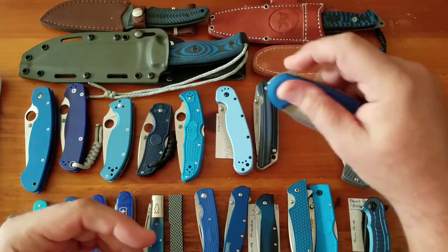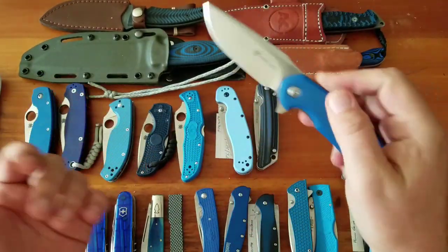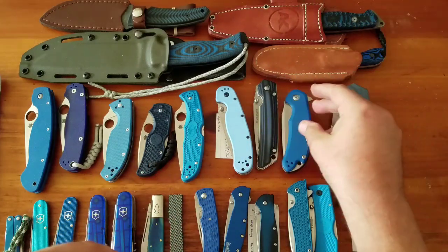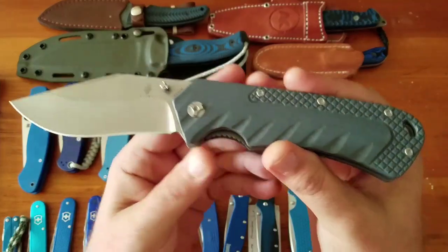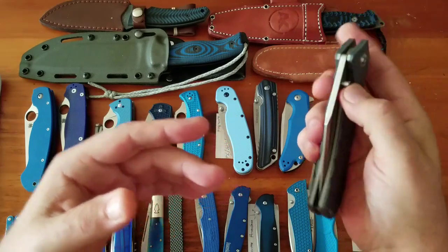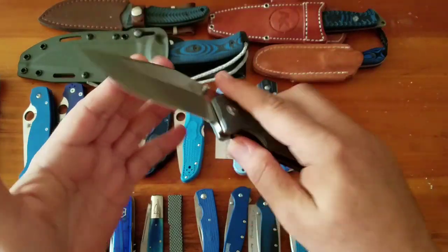Then the Steel Will Cutjack in M390, $153 — all over YouTube, one of Steel Will's best knives, and I love M390. Great ergos. Then the Kizer Collector in S35V, clip point hollow ground, about $100. There are three Collector design Kizers, all liner locks. This is probably my favorite — it's a huge knife with a big handle but great ergos and I love the blade shape.